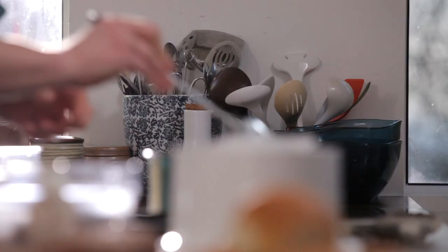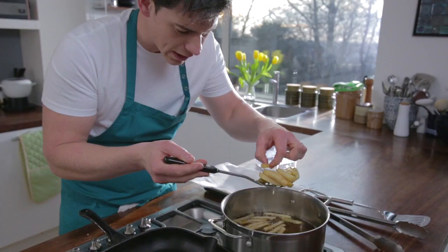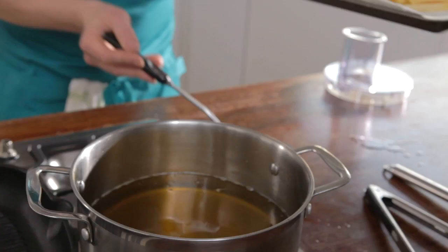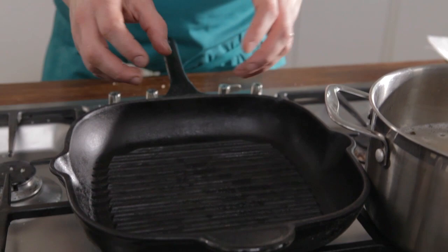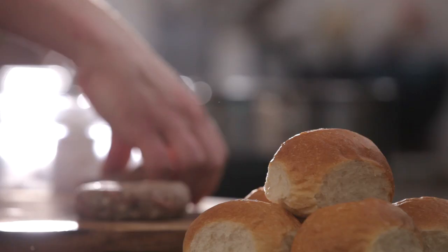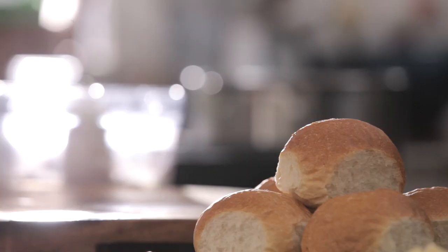We're going to get our chips out now. I'm just going to check by pinching one in the centre — you can see it's soft, so I'll take those out and drain them. Now we need to heat the oil up to an even higher temperature to finish them off and get them nice and crispy. For the burgers, I tend to use a griddle pan because you get that lovely smoky flavour — you want it really really hot. I've preheated the pan with a little dash of oil and we're going to lower our burgers in, cooking them for around two to three minutes each side.